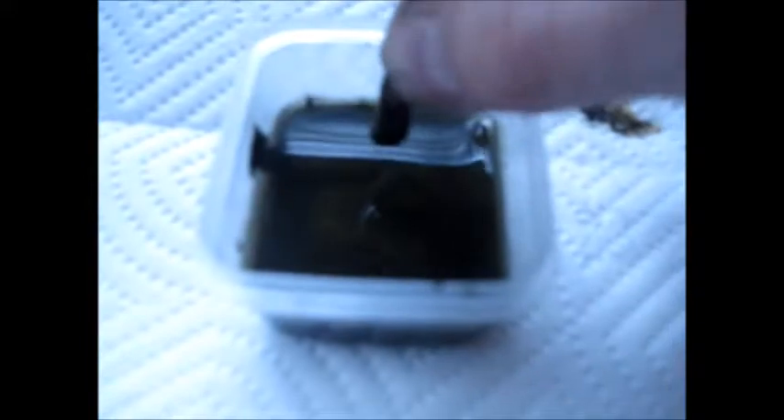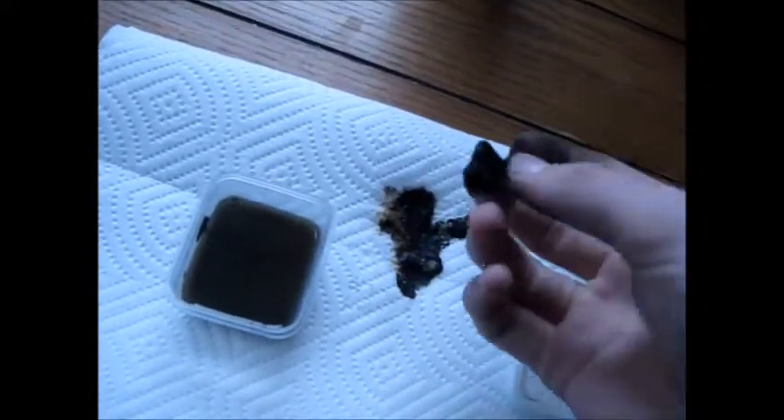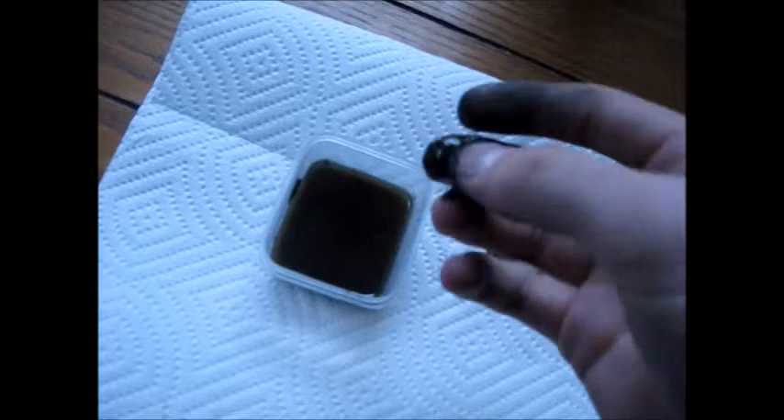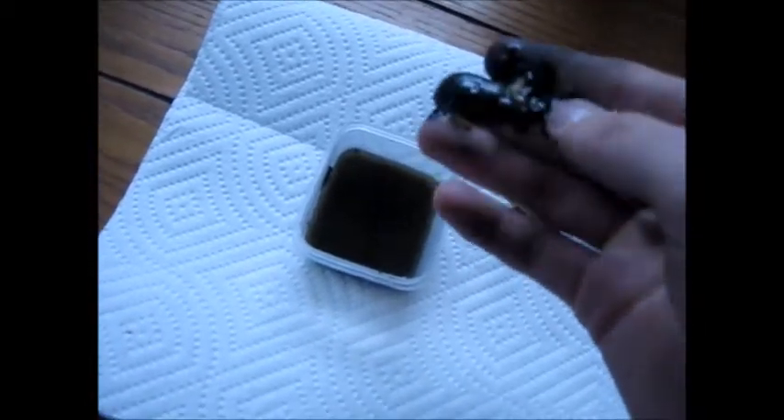Let me demonstrate that again. You can see it being attracted to it, almost like some kind of ferrofluid or something. Now there's a large glob of it on our magnet. Kind of let that dry out there. It's very interesting though. I'll be right back, I'm going to go get a stronger magnet.